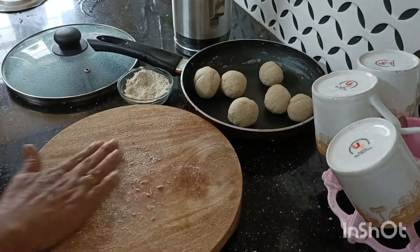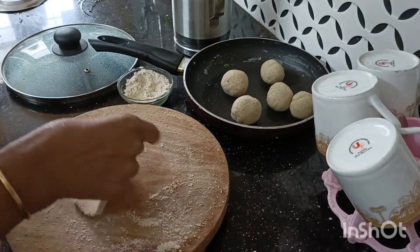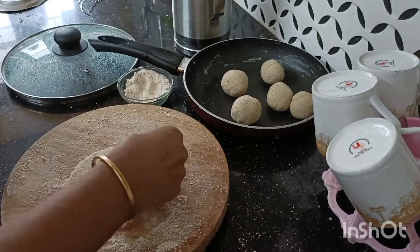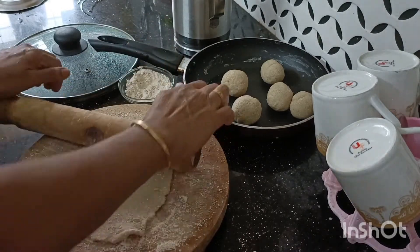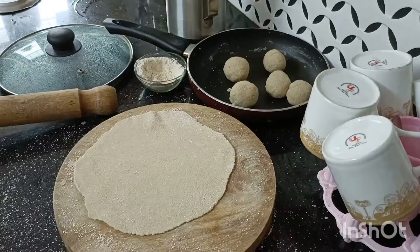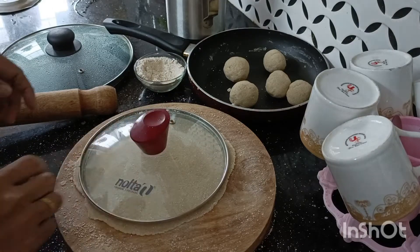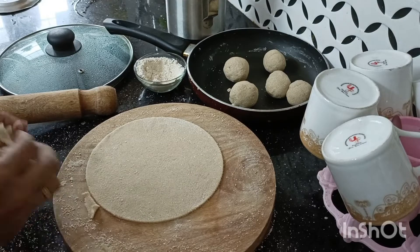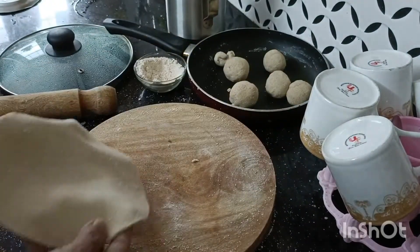Now let's put the parathy in the pan. Let's put the rice in the pan — this is a soft shape. I will put it in a little bit and make it a shape. Round it. Now we will put it in a bowl. If it is nice and soft, it will be soft.